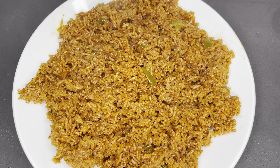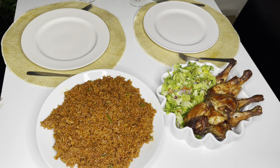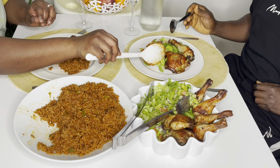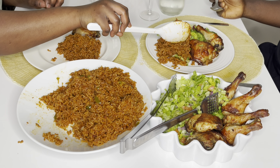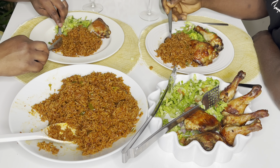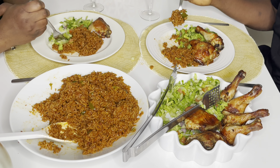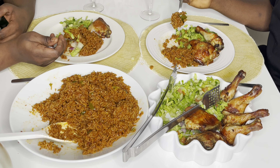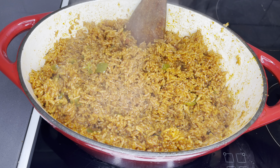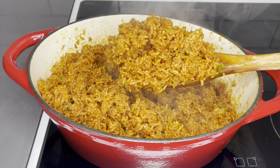Just see that — this is what we call jollof rice! This is the real and authentic Ghana jollof. I hope you enjoy this recipe — we had our chicken with a little bit of salad on the side, and boy oh boy, my husband enjoyed this so so much; he thinks I am the best cook in the world. I am so happy anytime I'm feeding him and he enjoys my food — it gives me so much joy. I want you to have this same feeling, so go ahead and learn this step by step.